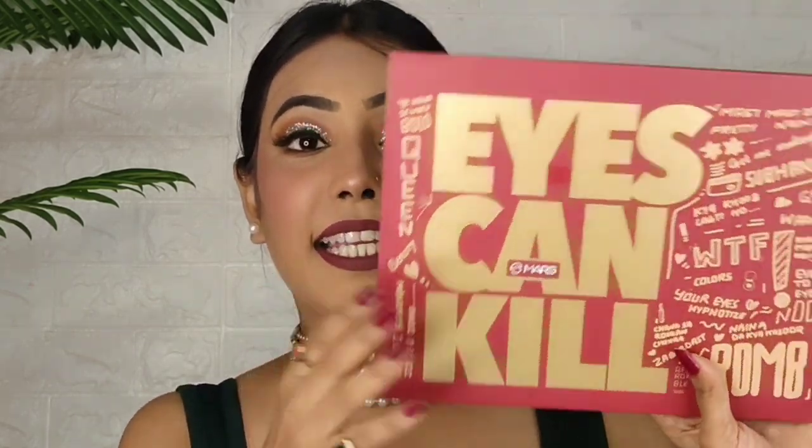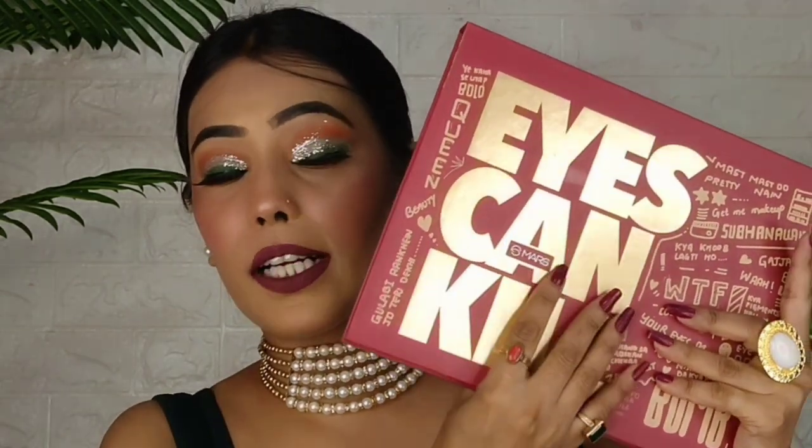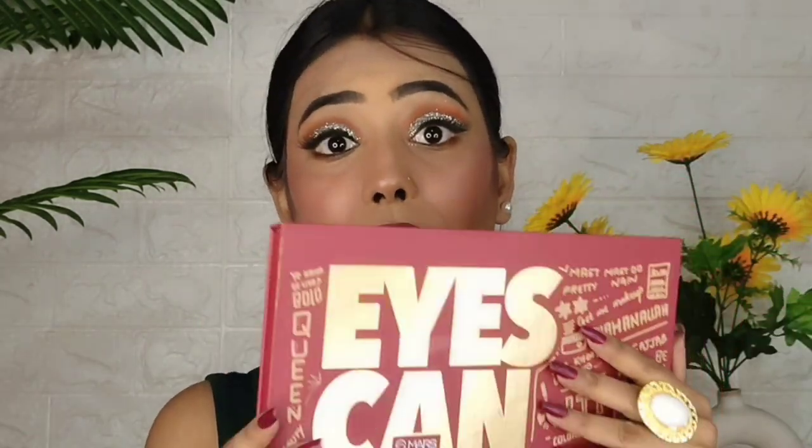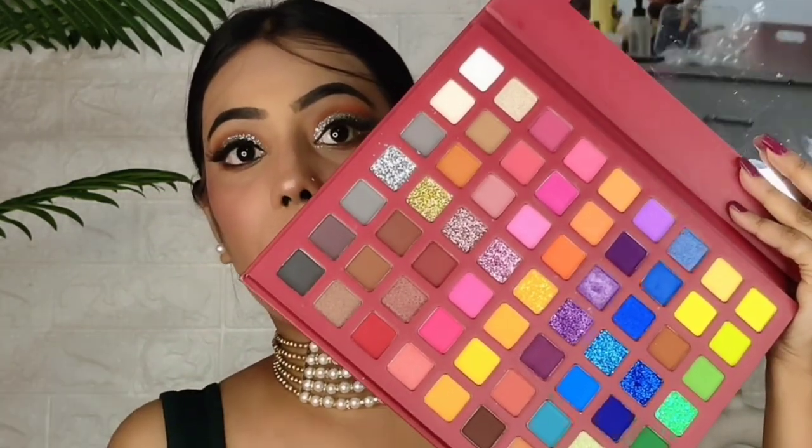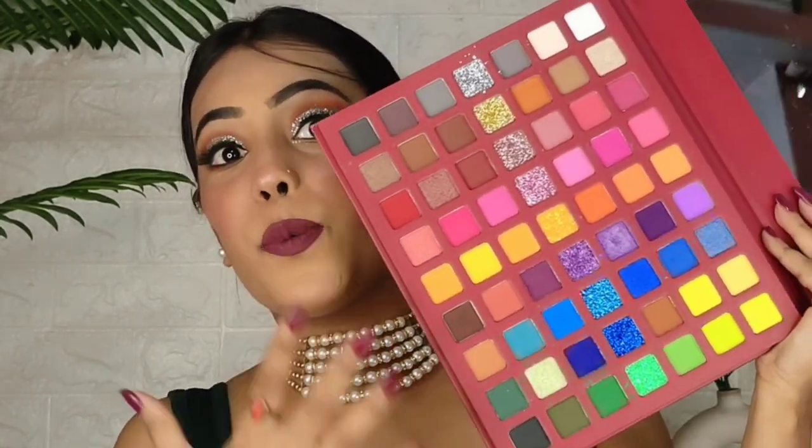This is the Eyescan Kill palette by Mars. I know I have told you in several videos that this product is my favorite. Last month I used it so much, and when I look at it I feel I don't need any other palette. I am obsessed with this palette.